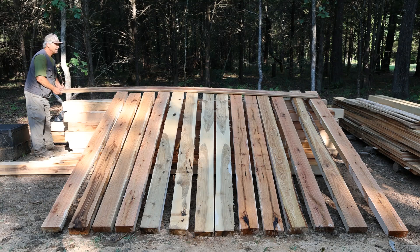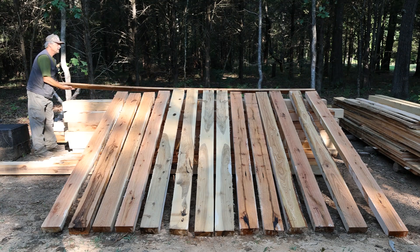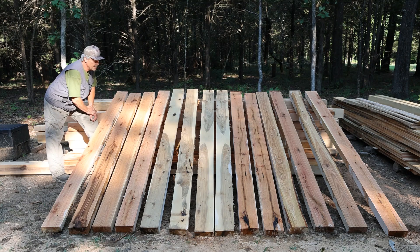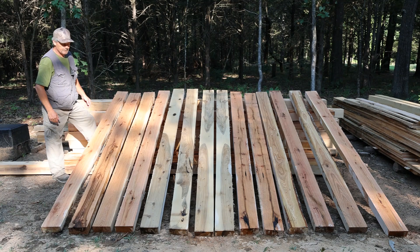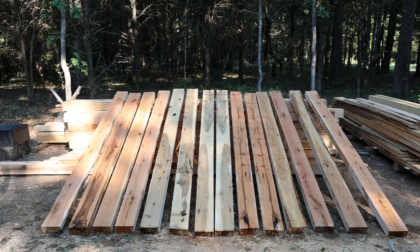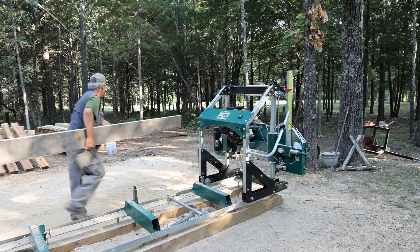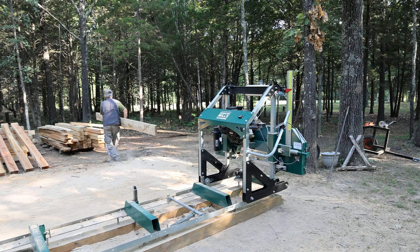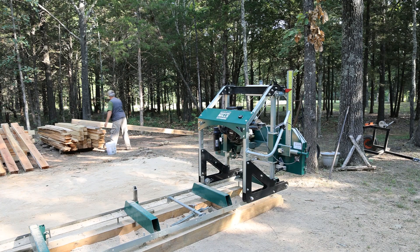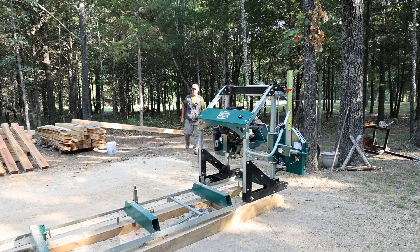Now that we have our last board cut for the build, we can finally start separating this stuff and getting it ready for transport to take it to its final destination. I am really looking forward to the build on this — this is going to be a lot of fun. With material like that you can't go wrong. Our 16-foot hickory beam here is going to tie our roof system together, and I'm looking forward to seeing this thing complete.